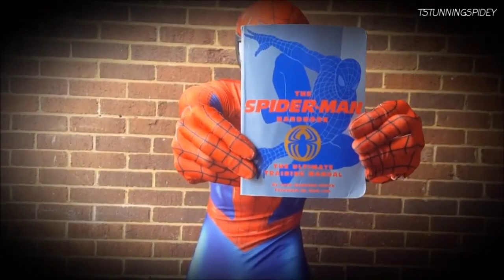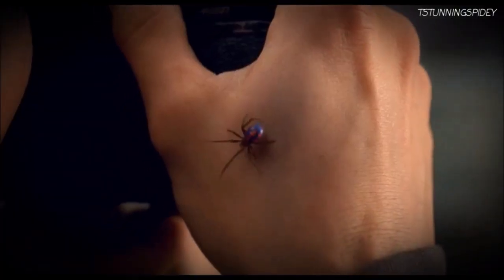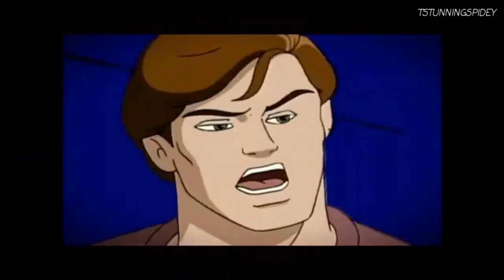Tips from the Ultimate Training Manual in Becoming Spider-Man and Spider-Woman. Lesson 1: The Spider-Bite. So a radioactive spider sinks its fangs into you — here's what you have to do.